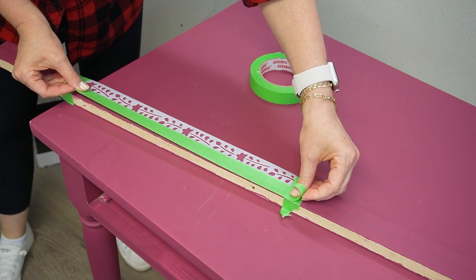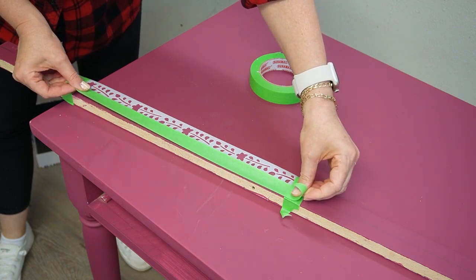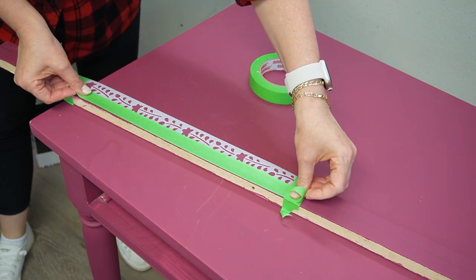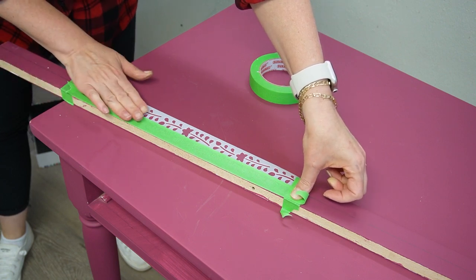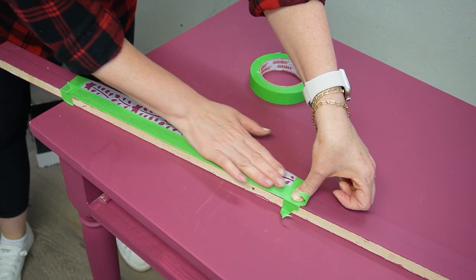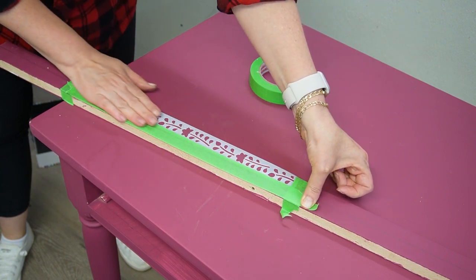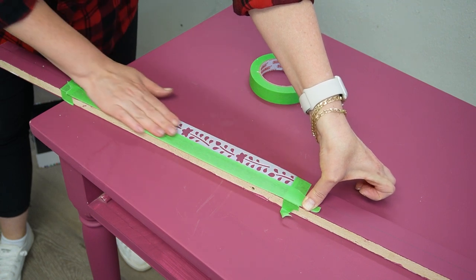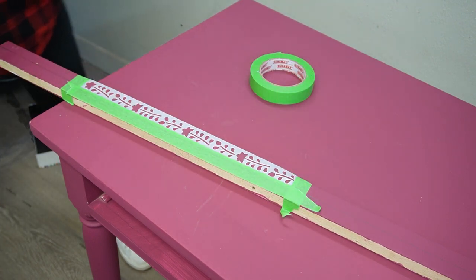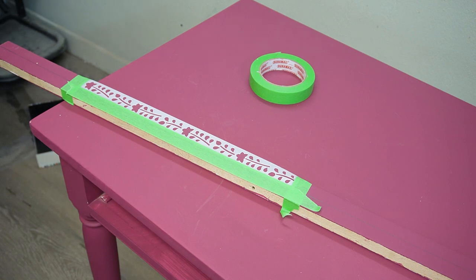Now for the fun part — the stenciling! I tried working on the backboard first. I measured the center of the backboard and placed the small design stencil smack dab in the middle, working from the middle outward. I used green painter's tape to make sure the stencil was flat against the backboard.